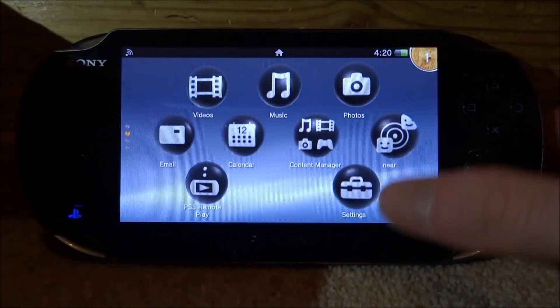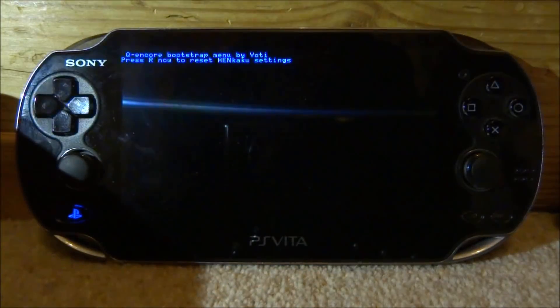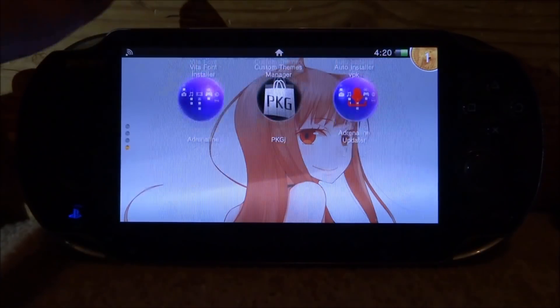Once it restarts, let's run our custom firmware. I've got H&C so let's start that up. Make sure to install it unless you've got Q Core like me, which will close down automatically.